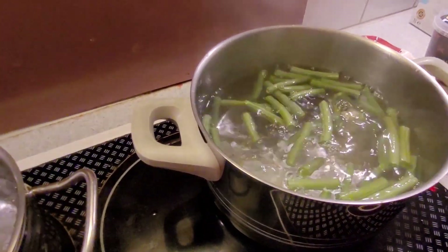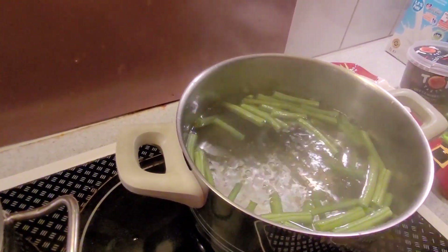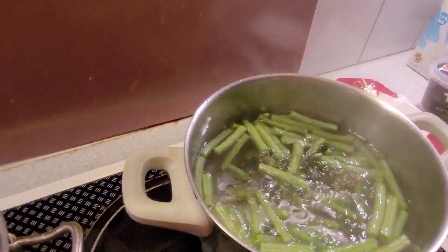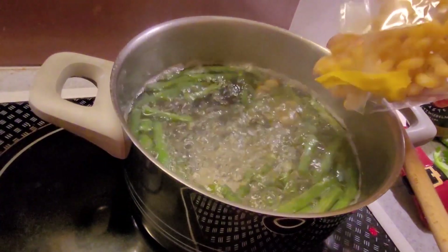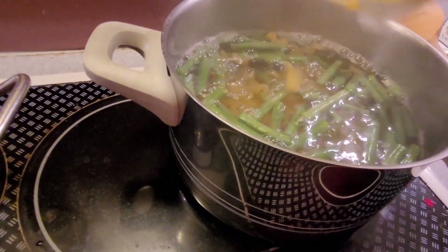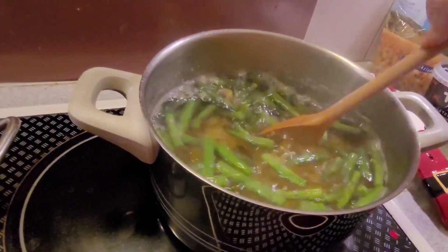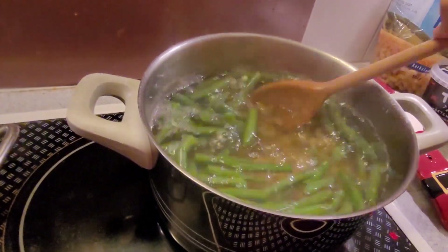A little tip I always do: vegetables and pasta in one pot when I have to boil both of them. I first added the green beans and let them cook for a few minutes, then added the pasta and let them cook for the remaining time the pasta needed. You just have to do a little bit of math, but then you have less to clean up.